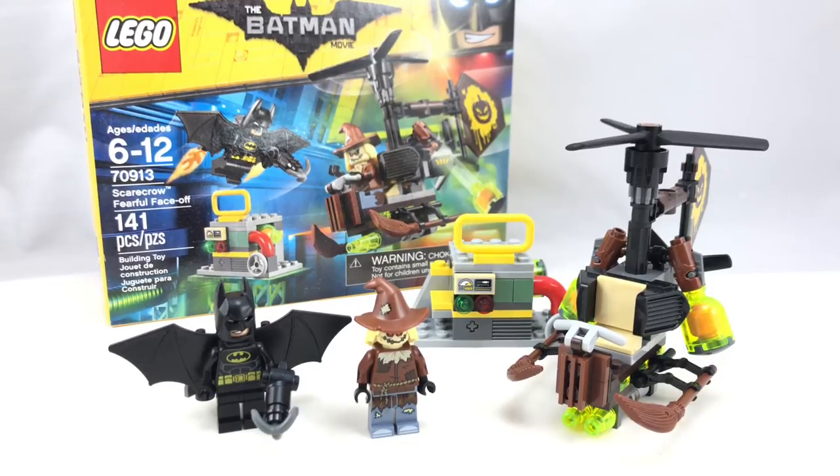Hello, Just2Good here. Today I'm taking a look at the LEGO Batman Movie Scarecrow Fearful Face-Off set, which retails for $15 and has 141 pieces and two minifigures.